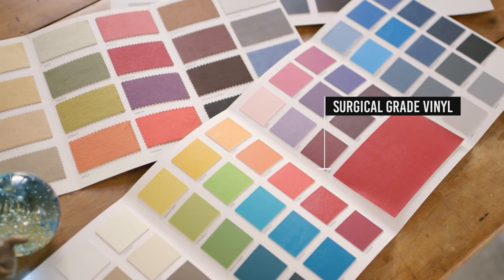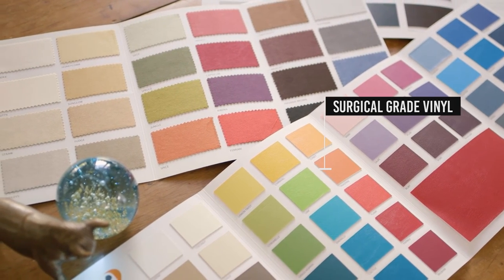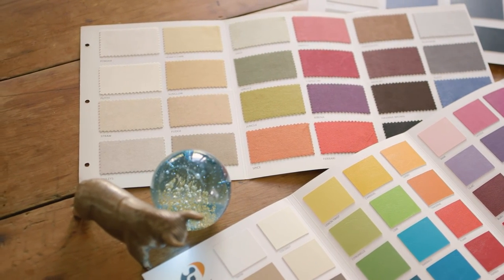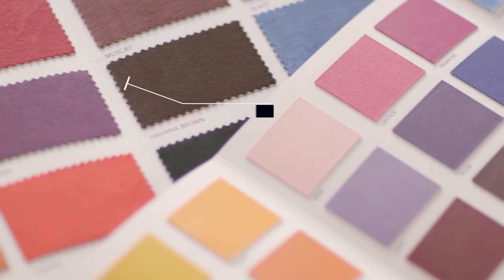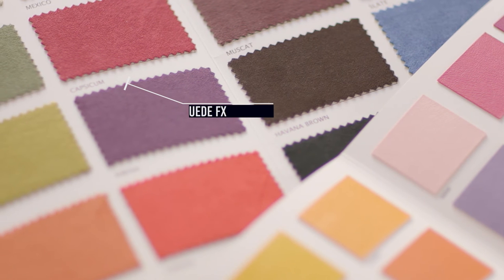Surgical grade vinyl is the most popular choice for the BAMBAC because it comes in a wide range of colours, has a beautiful soft matte finish, and is durable and easy to keep clean. The seat can also be upholstered in other fabrics, including suede FX, wool and even the customer's own fabric.